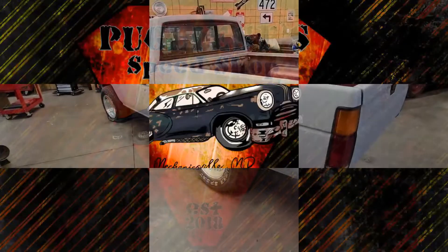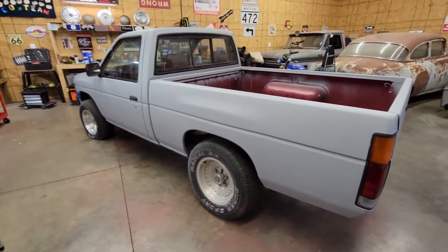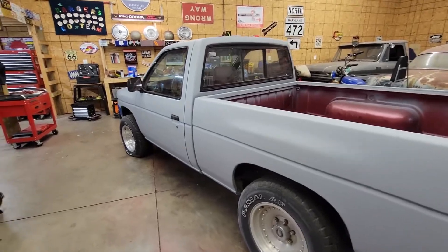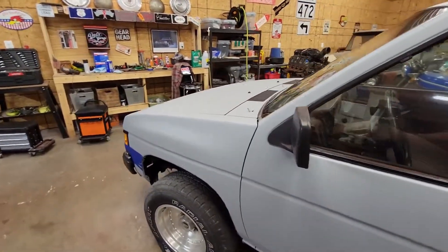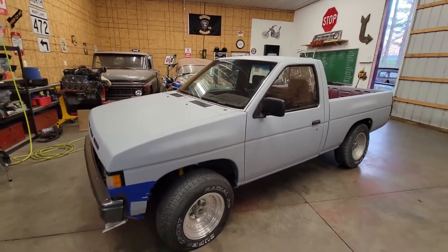That's right guys, it's Tuesday morning, so you know what that means — it's a Tuesday Morning Tech Tip from Pugliese's Speed Shop. If you're new to the channel, or if you just want to forget that I even own this thing, we've been doing a lot of work on this hard body — a '92 Nissan, two-wheel drive, four-cylinder, five-speed. No big deal, right? Picked it up pretty cheap, needed a ton of stuff.